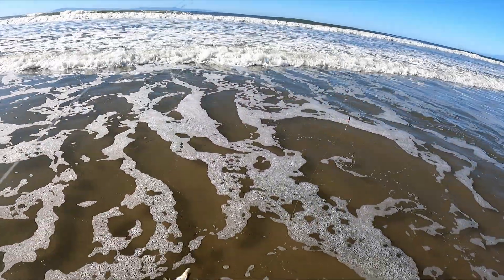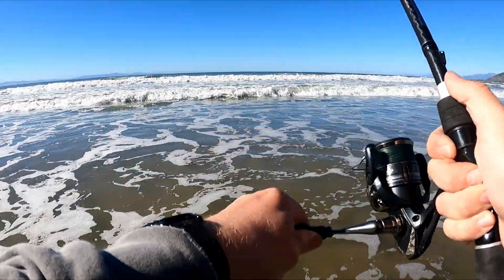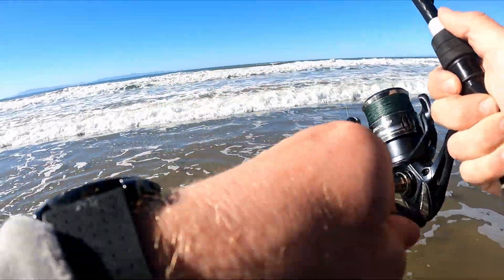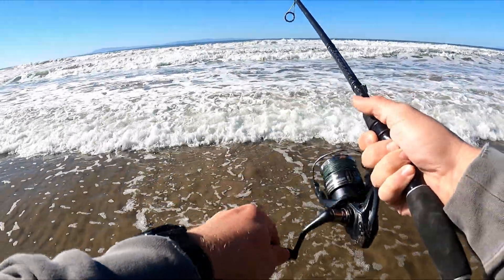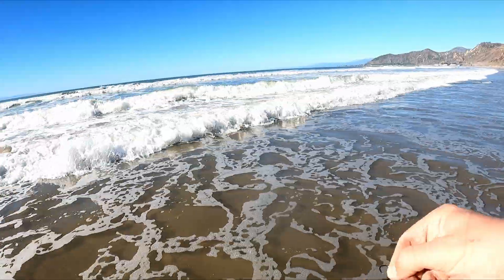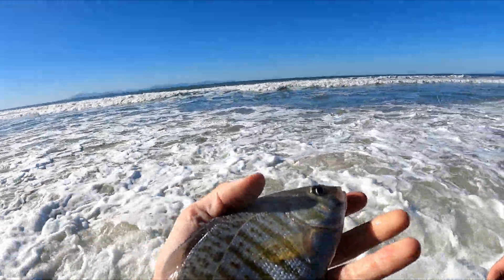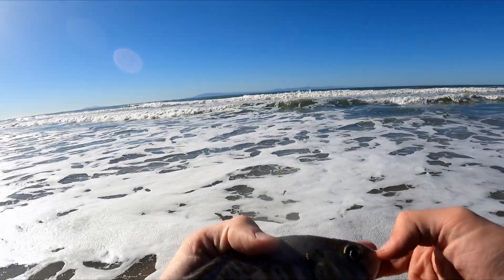This is the hook set — oh man, I keep missing these hook sets. I just switched spots and that was my first cast. Another okay-sized perch. It got me with a spine, but good one.